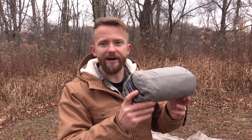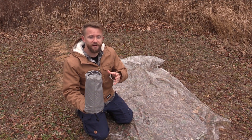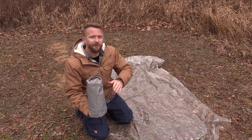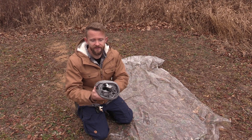Hey there folks, Luke here with the Outdoor Gear Review. Thank you very much for tuning in for this episode. What I have here is the Therm-a-Rest X-Therm sleeping pad, and this just happens to be one of my favorite pieces of gear.